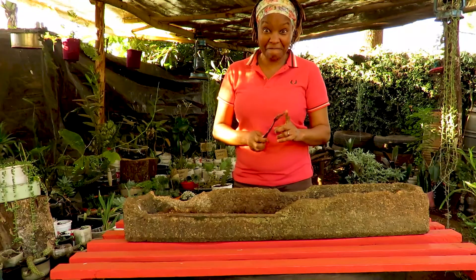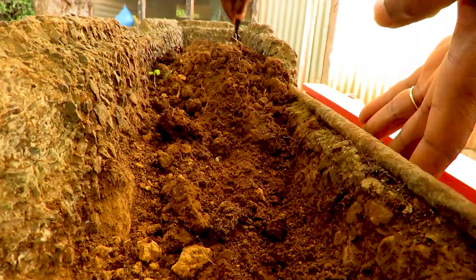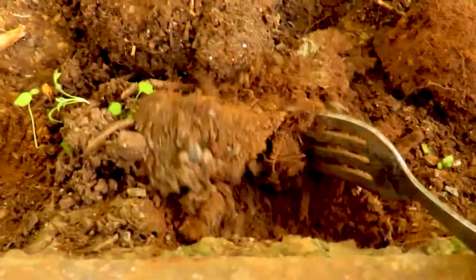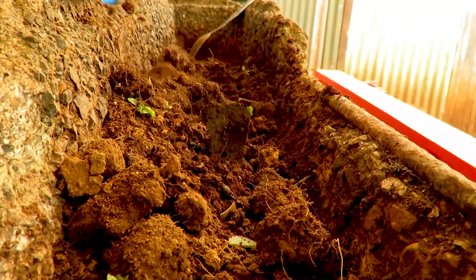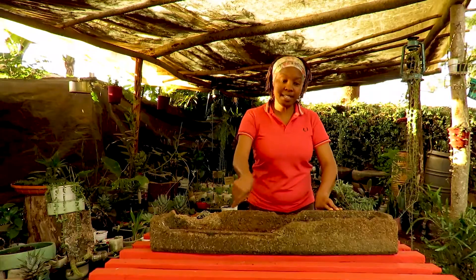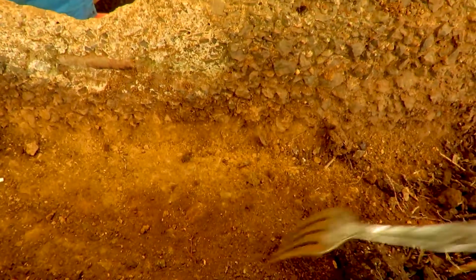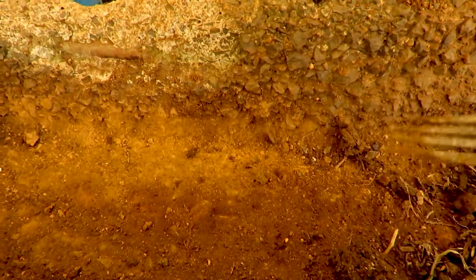Shall we get going? I hope you can do this with me. The trough is all clean — squeaky clean. It's good to note that my trough doesn't have any holes, so there'll be no way that water will be draining out. So I will be very, very conscious when I am watering the Haworthias.